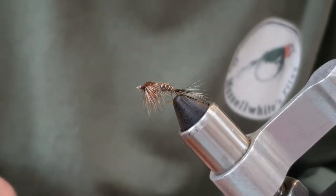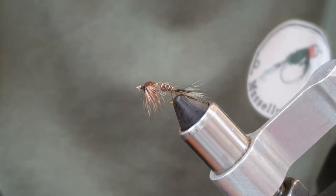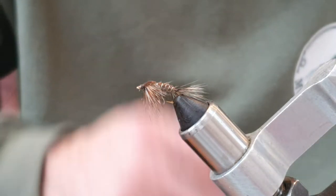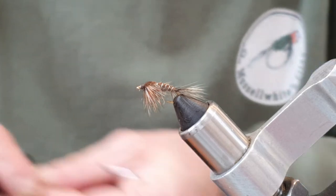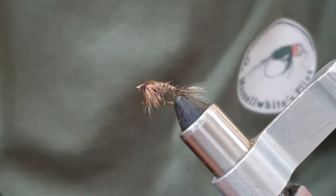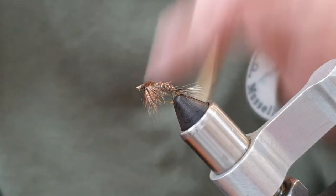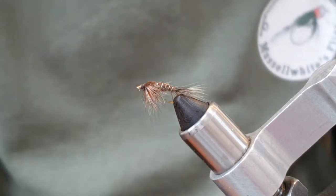Hello again. Today we're going to tie this hare's ear and squirrel nymph. This fly was born out of my love for a gold ribbed hare's ear, and I always liked squirrel dubbing. It's just scruffy - I like my scruffy flies. I think they work better for me, maybe they do look more natural. This is a very scruffy nymph with hairs going everywhere, but it really catches fish. It's brilliant in the river and works really well in still waters too.